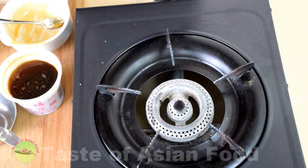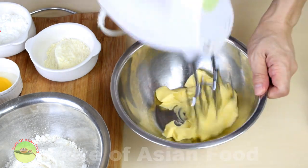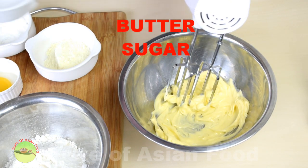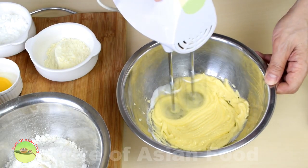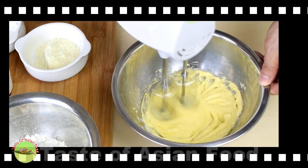While we wait for the pineapple filling to cool down, make the pastry. Cut the unsalted butter into the mixing bowl and let it return to room temperature before use. Cream the butter and sugar until it becomes light and fluffy, which resembles soft ice cream.